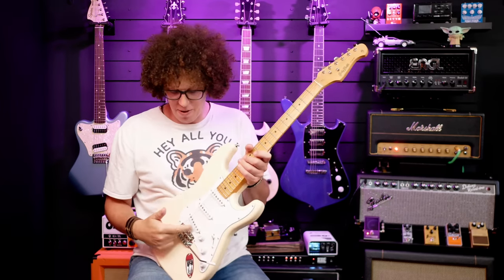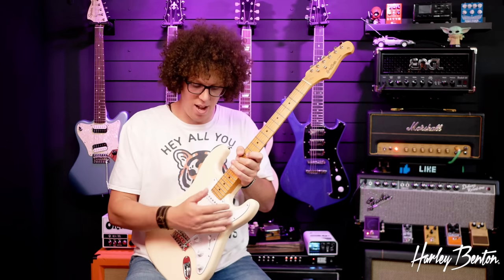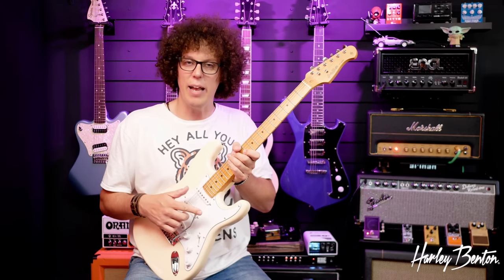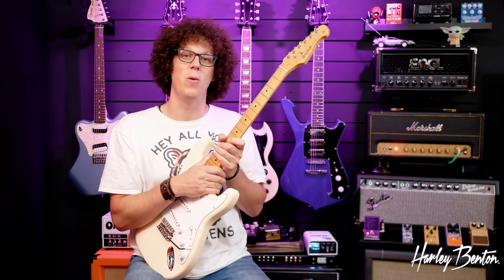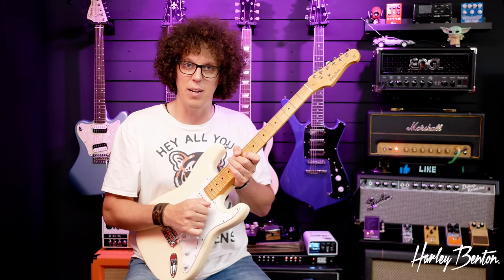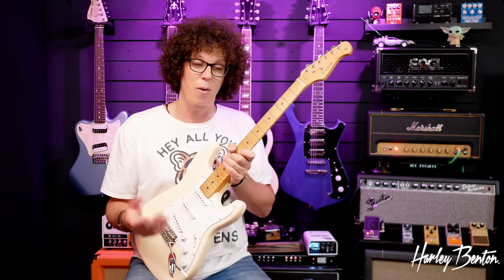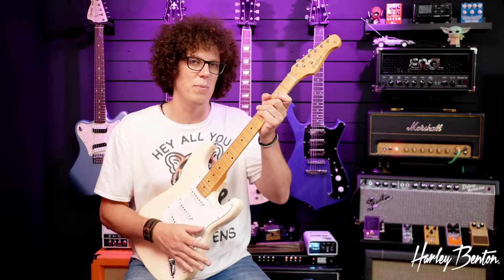Let's talk about the trem system. They both have a six-screw vintage style trem system and they're both really hard to work with - both set with a lot of tension in those springs at the back. So if you're into fluttery little strat trem movements, these guitars would both need some work. If you're inexperienced with trem systems and want to use it a bit, there's quite a bit of play in both guitars, the Harley Benton having a bit more play in the arm than the Jet. However, I think it being so stiff is a good thing because it means you won't over-use the trem system.